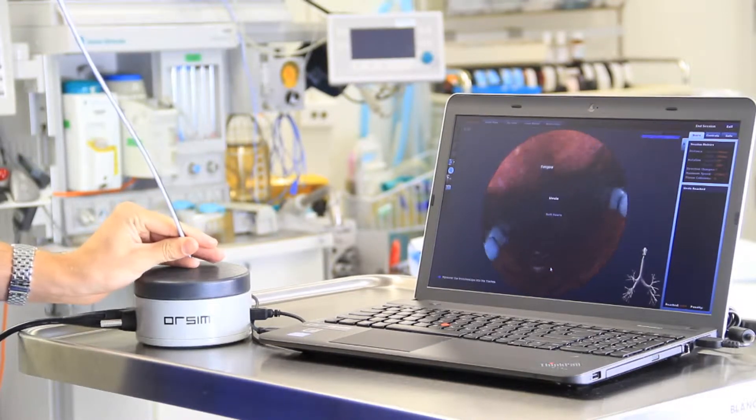It's realistic, it's fun to use, it's very portable, it has a range of difficult airways, and it prepares you for real-life scenarios.